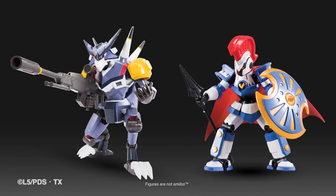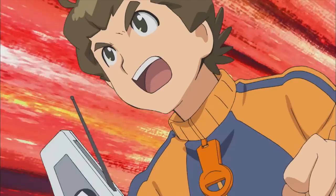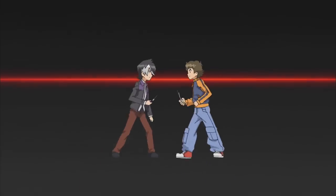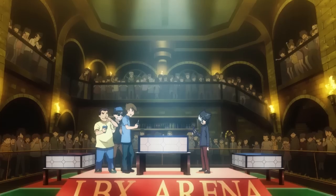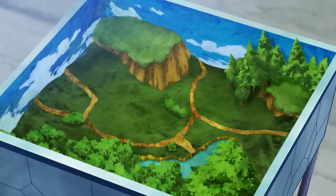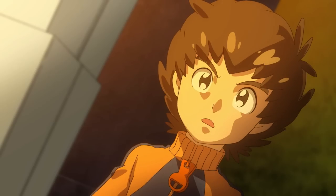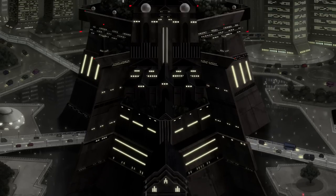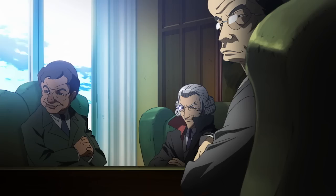LBX Little Battlers Experience is a new game for Nintendo 3DS from the same world as the toys and the anime that launched last year on Nicktoons. The series is scheduled to return in the fall, right in time for the game to launch. The whole franchise revolves around palm-sized robots called LBX that kids battle against each other in arenas made of a special type of fortified cardboard. When the main character Van gets his hands on a secret prototype LBX, he and his friends must save the world from the rise of an evil faction called the New Dawn Razors.